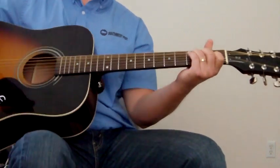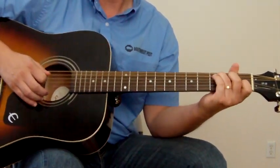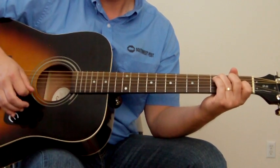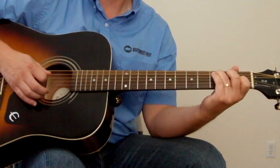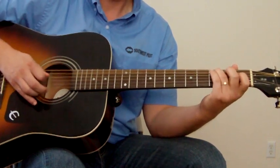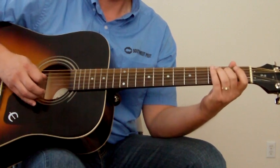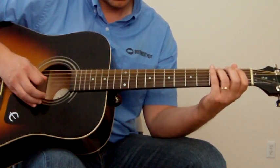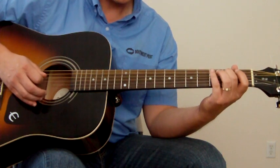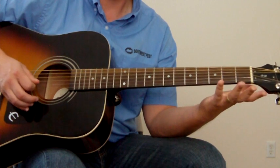Now the next chord after that is going to be C. So I just hit the C note on the 3rd fret of the A string, and then strum the whole C. You're just kind of outlining the C chord: 3rd fret of the A string, open D string, then 2nd fret of the D string, and then open G string.